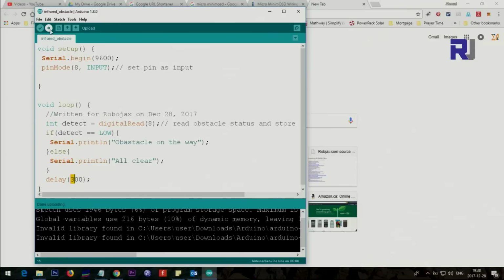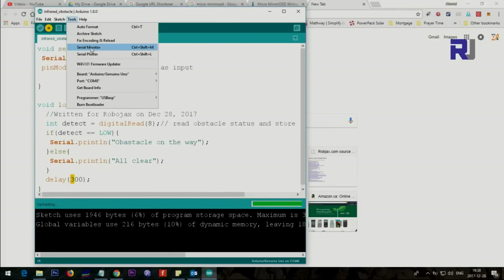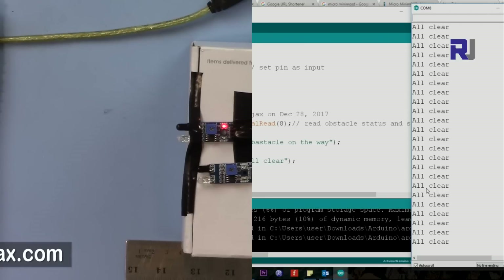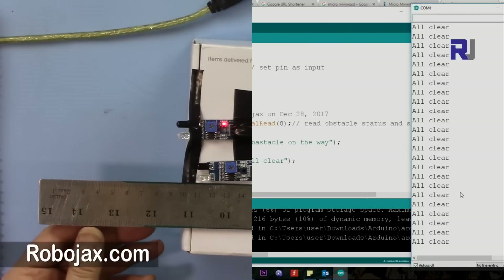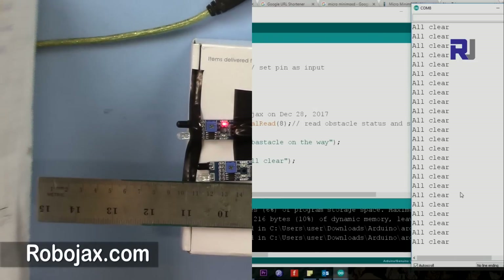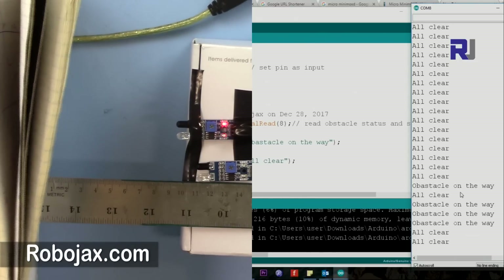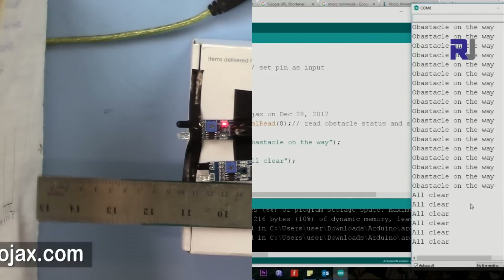The code runs about three times per second and continues in a loop. Let me load the code and open the serial monitor. You can see it shows 'all clear' when there is no obstacle. At this distance of about 10 centimeters, let me bring an object in — when it detects the object it prints 'obstacle is on the way'.